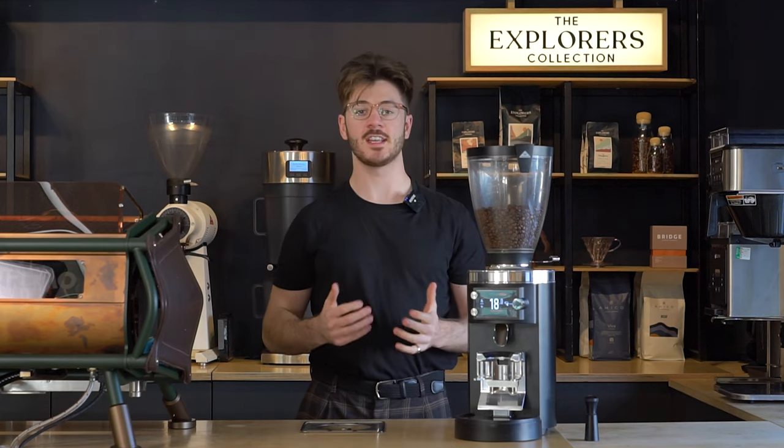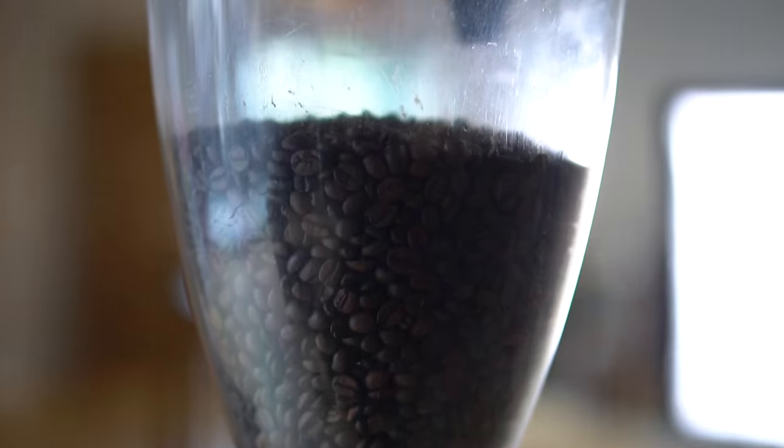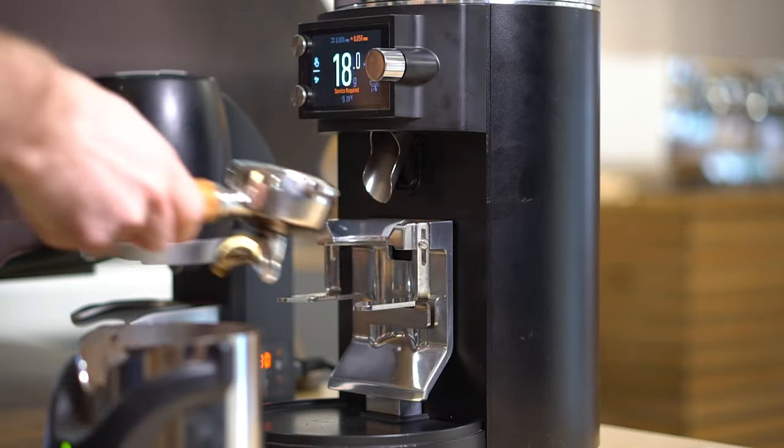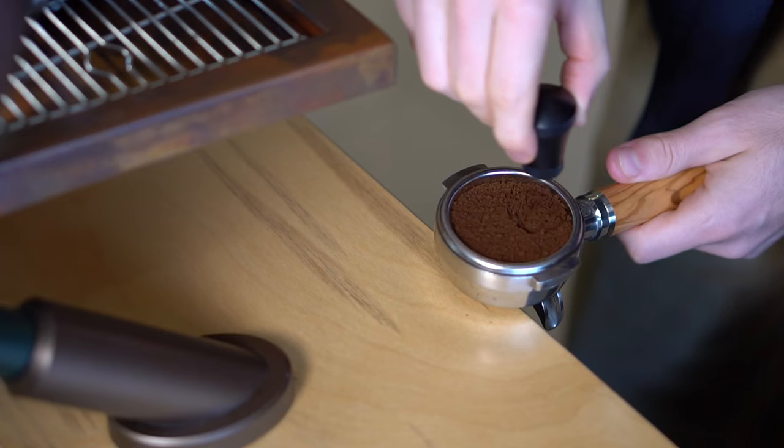It's really consistent and easy to use. In this video we're just going to give a quick overview of the grinder, check out that Grind by Weight grinding system, put it through a few tests and make some coffee with it as well, and see what kind of difference it can make to your barista's workflow.